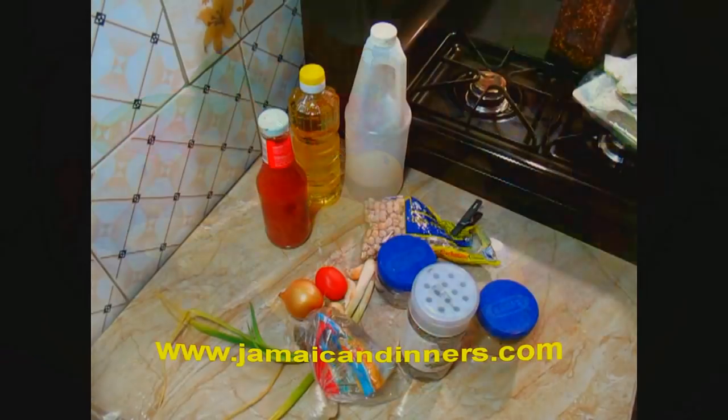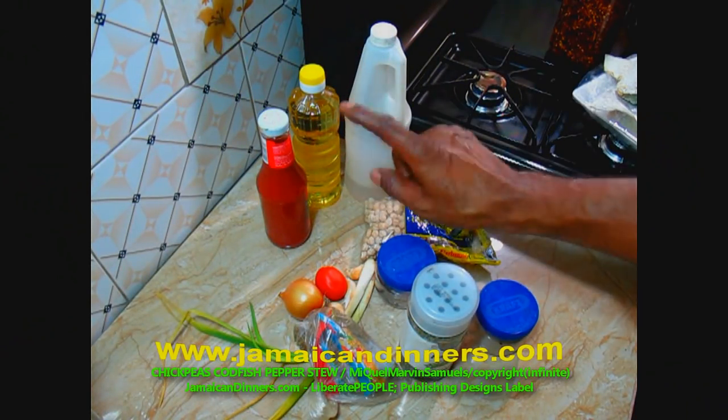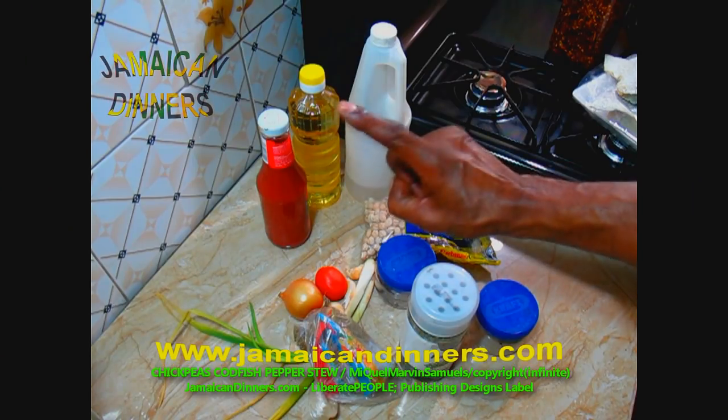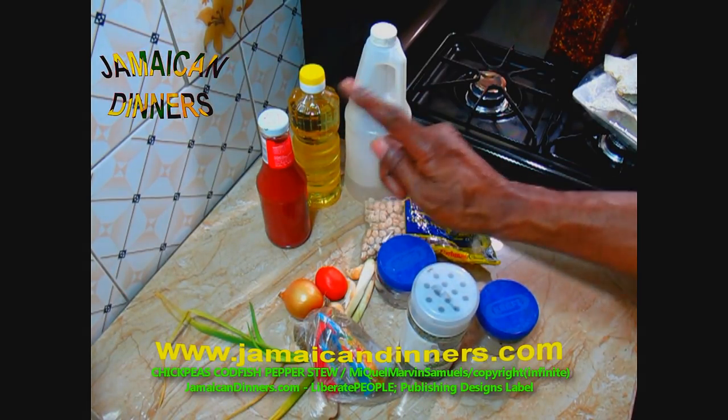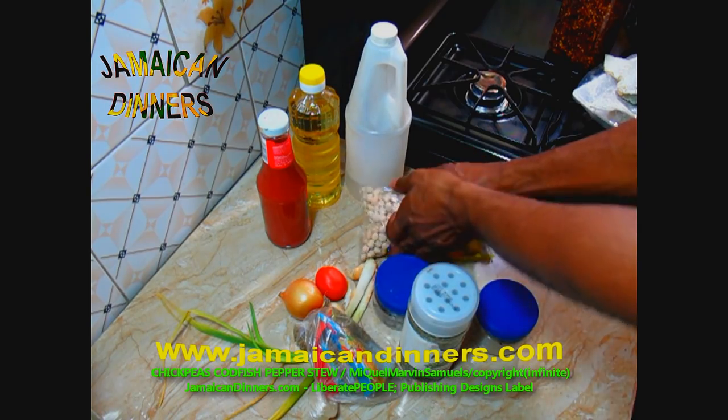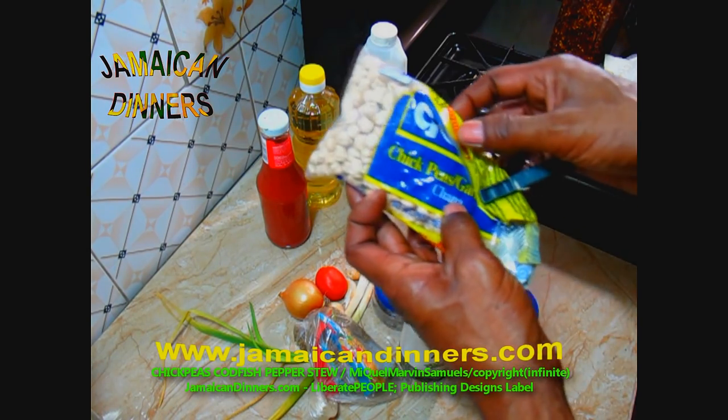Hello, my name is Miguel and today I'm going to make for you chickpeas codfish pepper stew. You'll want some chickpeas — about a quarter cup.